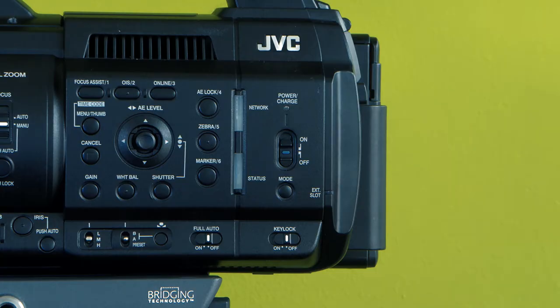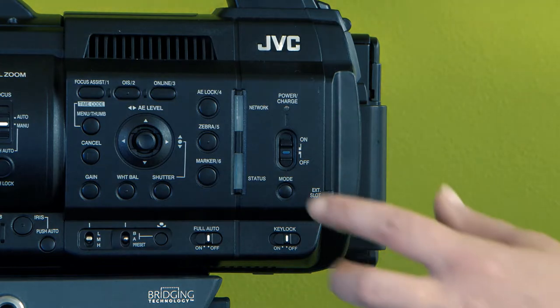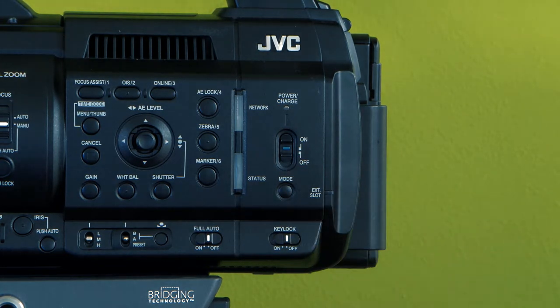To turn the camera on, use the small slider on the side of the camera. Press the blue button and slide up to power on.